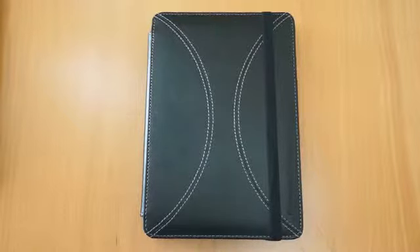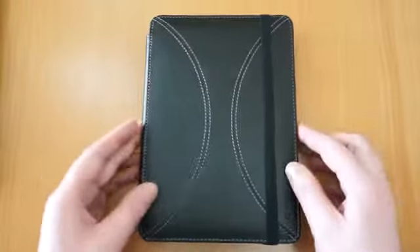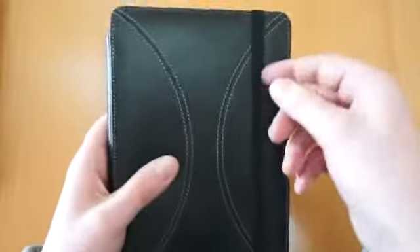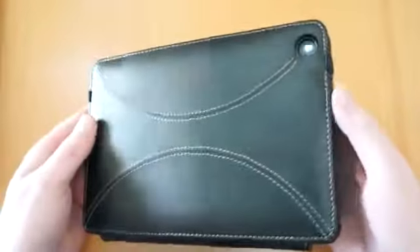Hi, I'm Oli. In this video I'm going to take a look at the Marware AXIS case for the iPad Mini. This is the case itself — I've already got the iPad installed inside. You can see you've got this strap here that holds it securely closed. It's a nice protective case; it feels really nice to touch. The stitching is of really nice quality, and you've got a camera cut out at the back there.